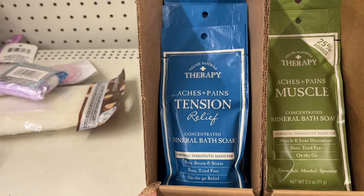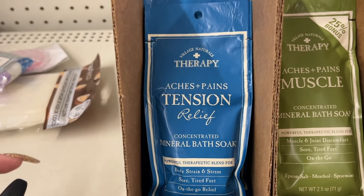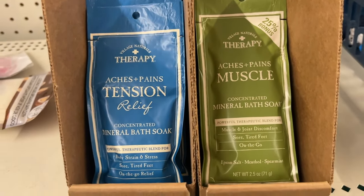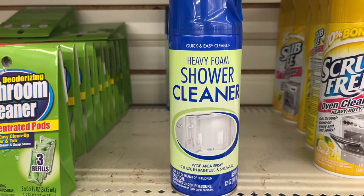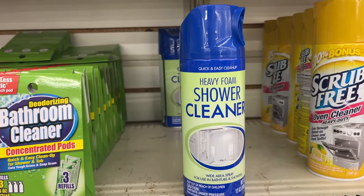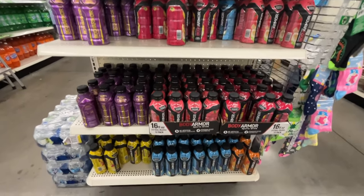This body wash says it was made in Canada — it's hydrating and 32 ounces. They have two options for bath soak: aches and pains tension relief, and aches and pains muscle. They also have a heavy foam shower cleaner, also from Green Briar, so you should be able to find it.